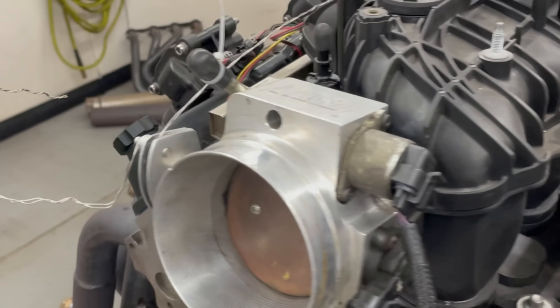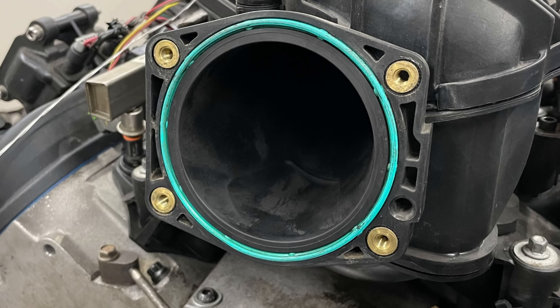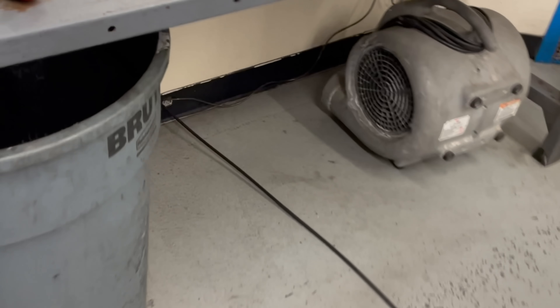We've got our 5.3 up on the dyno with some valve covers. We've got our fast throttle body on there because it's really sized for the opening on the Trailblazer SS. What we're going to do is put a stock truck throttle body — this one right here on this early truck manifold. We'll put the stock one on there, then grab this thing and bring it into the dyno. We'll take off the throttle body and use our fancy billet adapter to put on the stock throttle body.